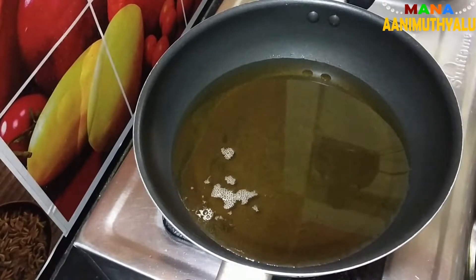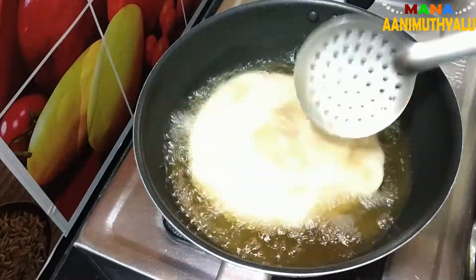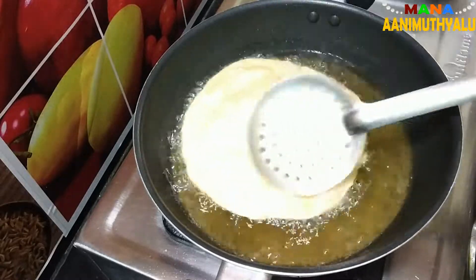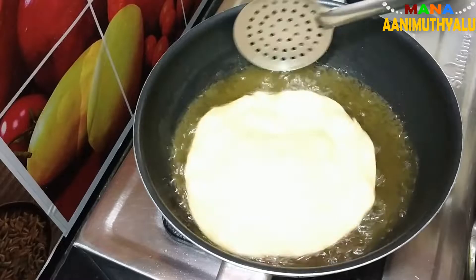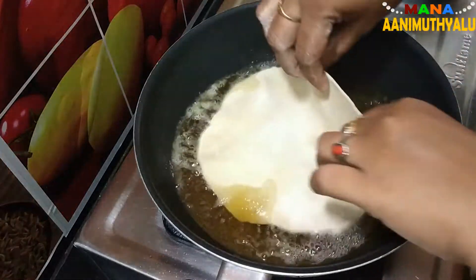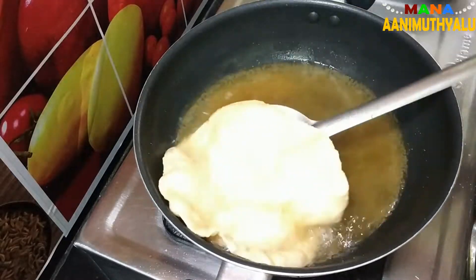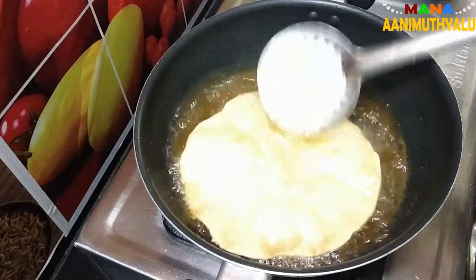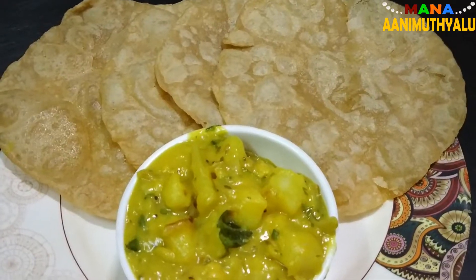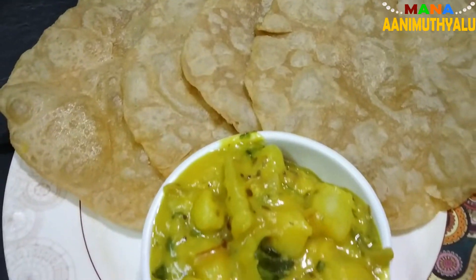I am going to heat it up. Let's pour it in. I am going to put a multigrain poori in. This recipe is very good for breakfast. I will put it in a plate in the middle of the pan.